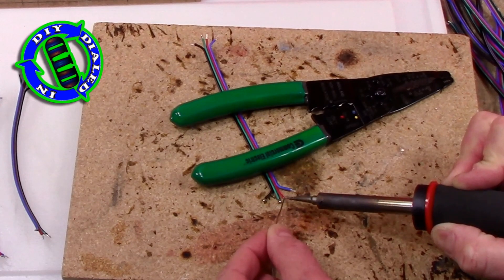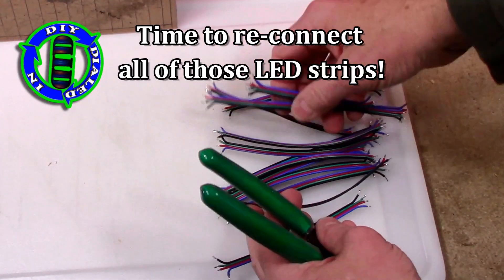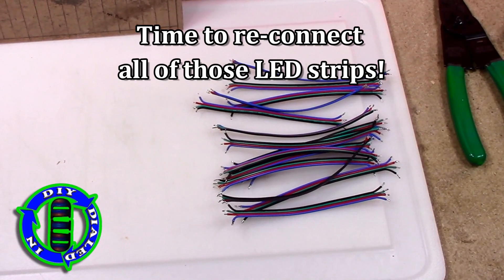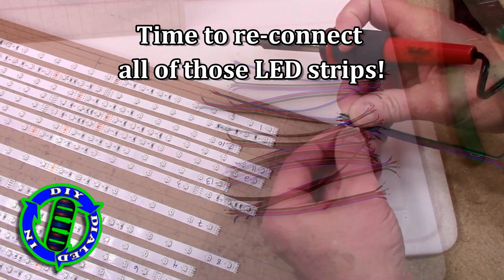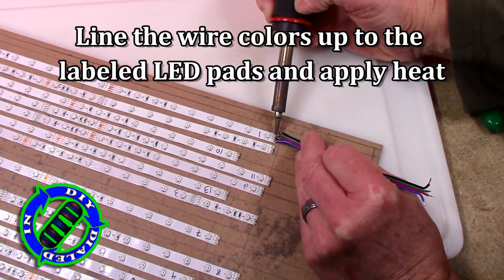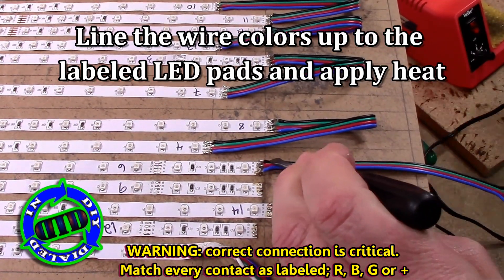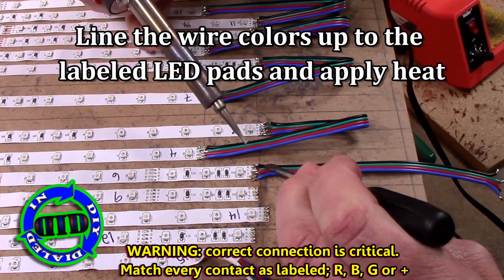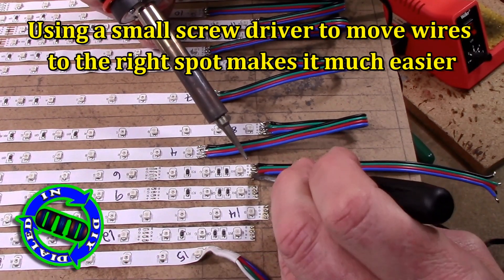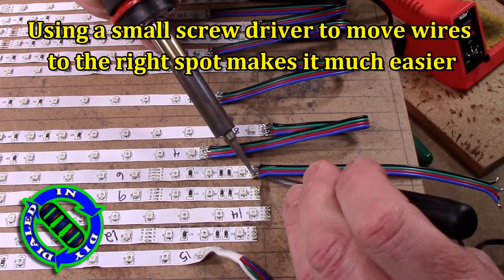Since I already put solder on the LED strips, I really don't need to put much solder on the wires — they'll connect quite easily with just a little bit of heat. You can try to hold the wire still with your hands, or just take the easy way out and grab a little screwdriver to carefully hold the right wire to the right spot so you can apply just a little bit of heat and keep it stuck. It really works easy and well.